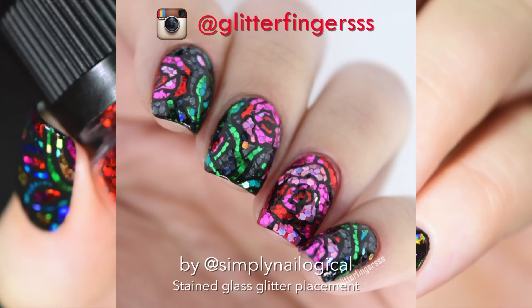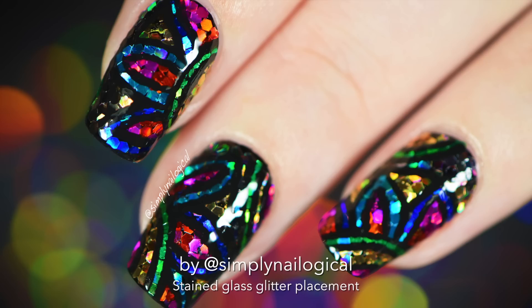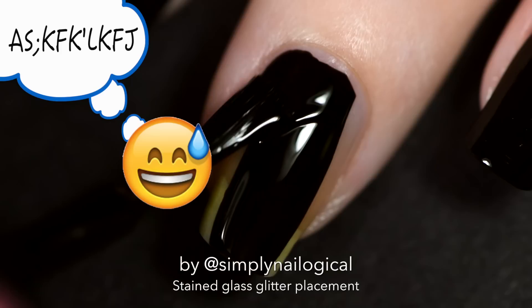I was inspired by Glitter Fingers on Instagram when she made this beautiful rose stained glass look. But since pretty florals aren't really my thing, I made this abstract, kind of floral looking but not really, hollow glitter stained glass extravaganza.